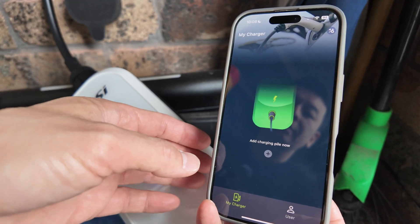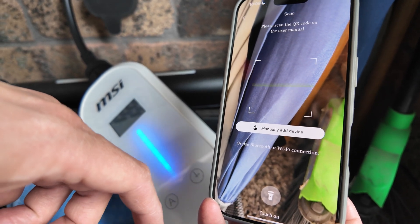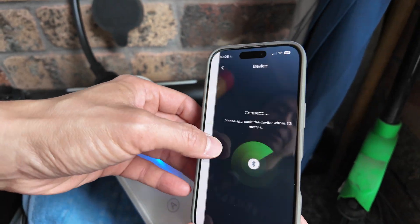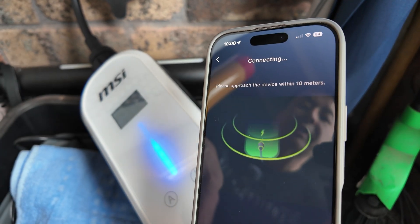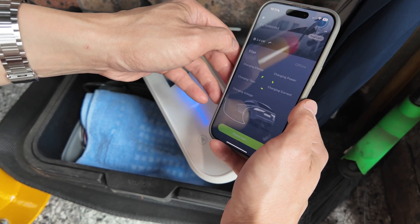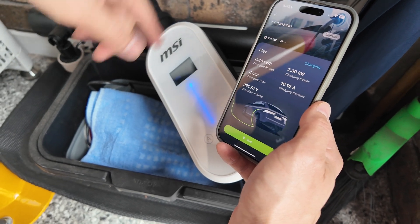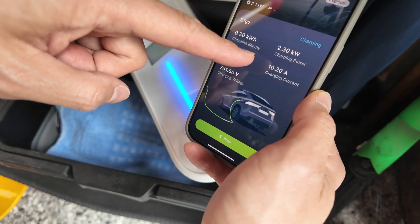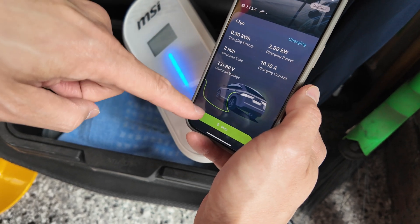I've downloaded the MSI app and connected via Bluetooth. To add the charging pile, you can scan the QR code or add it manually. There it is — Bluetooth connection. Please approach the device within 10 metres. Let's click on that and see what's happening. There you go — some stats: 2.4 kilowatts, which is how much it's getting on the plug side. It's added 0.3 kilowatt hours, charging power 2.3, charging current 10 amps. It's charged for 8 minutes. And you can stop the charge from the app as well, which is great.